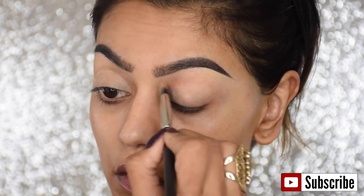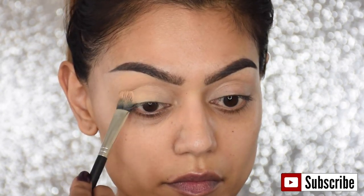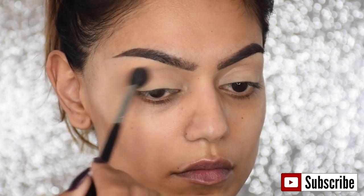First I'm priming my eyelid with the MAC Prolongwear concealer in the color NC35, and then I'm applying some setting powder to make sure my eyelid doesn't crease.